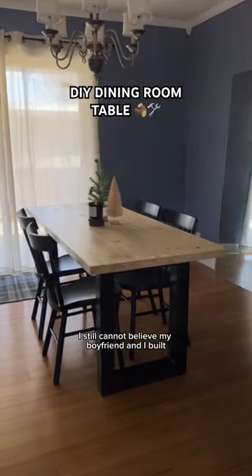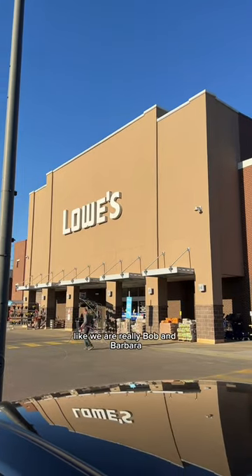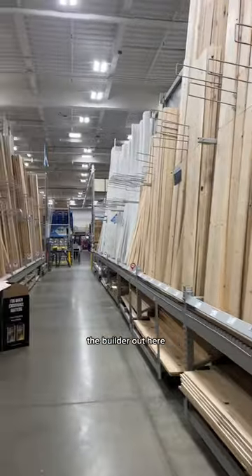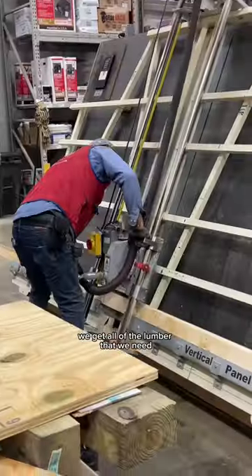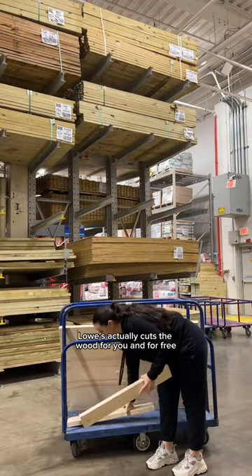I still cannot believe my boyfriend and I built this dining room table — we are really Bob and Barbara the builder out here. But if we can do it, you can do it. First stop, we go to Lowe's and get all the lumber we need. Lowe's actually cuts the wood for you, and for free.